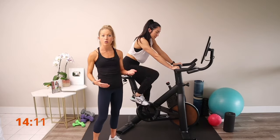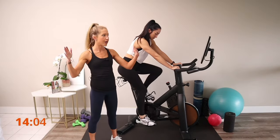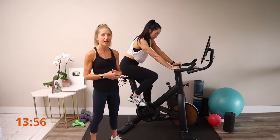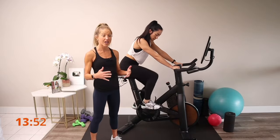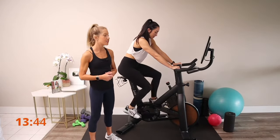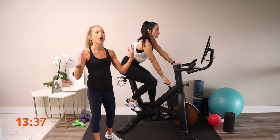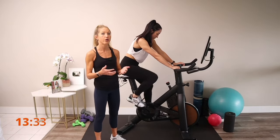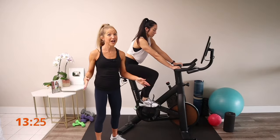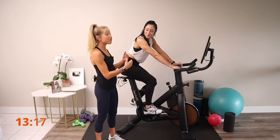As Jessica warms up, I want her to listen to her body. On a scale of 1 to 10 — 10 being a lot of pain and 1 being no pain at all — I want her to keep her pain level at a 3 or less. Maybe she'll feel a little bit of something, but as long as that feeling doesn't increase in sensation and maybe even improves, we're looking good. I'm going to have her add a little resistance and start to bring up the heat. While the Lit Bike offers many classes, when recovering from injury it's important not to push into a class environment right out of the gate — set a timer and get off when it's done.